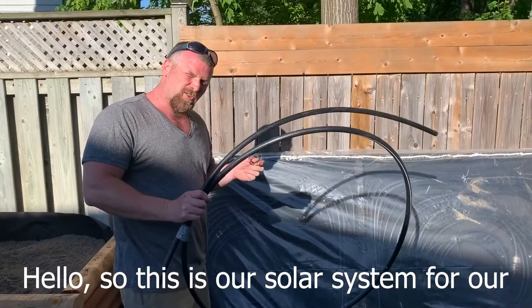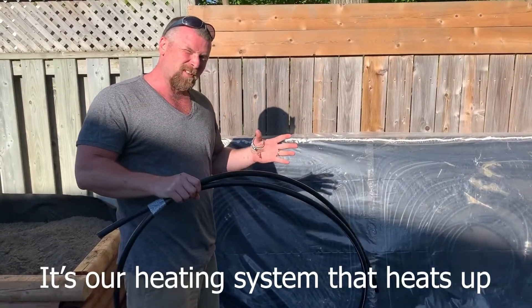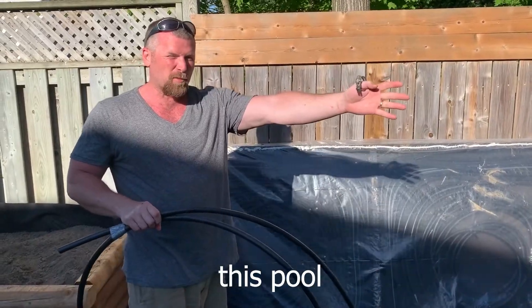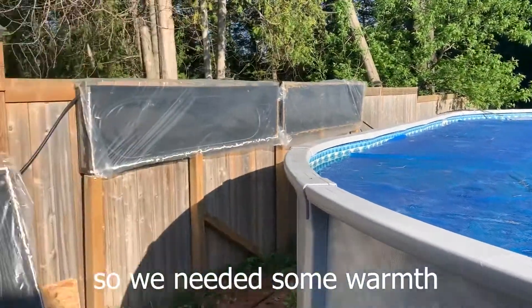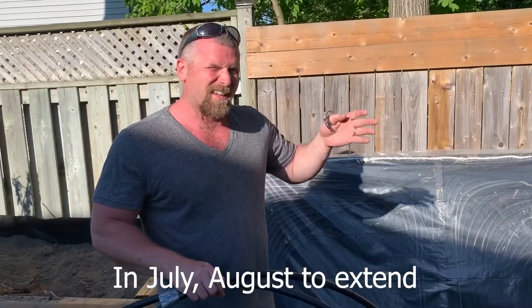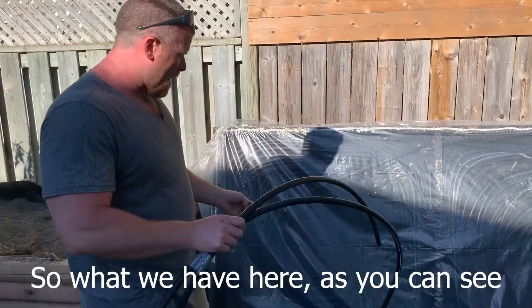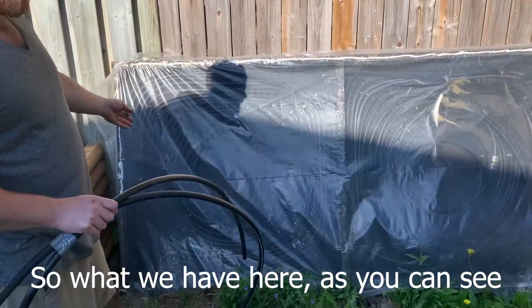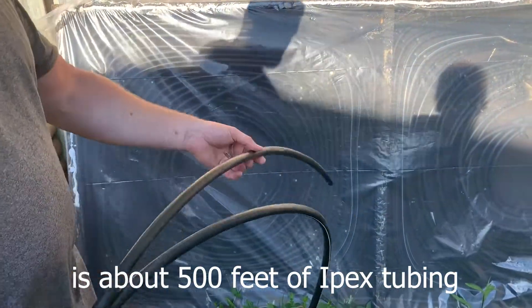Hello, so this is our solar system for our pool. It's our heating system that heats up this pool. It's a giant one, so we needed some more in July and August to extend the summertime a little bit. What we have here, as you can see, is about 500 feet of IPEX tubing.